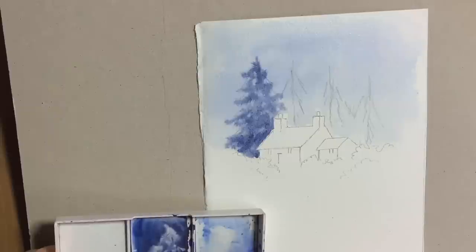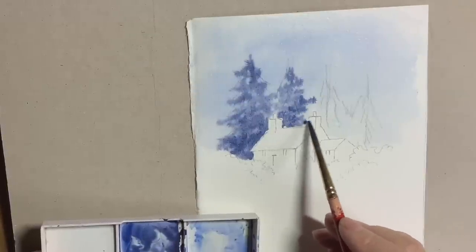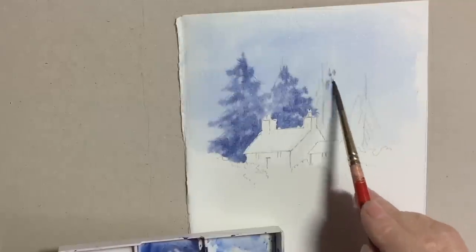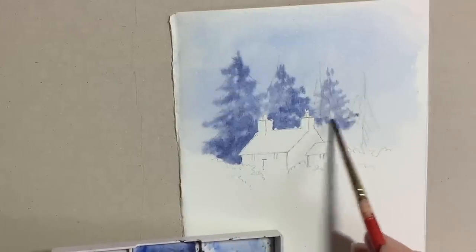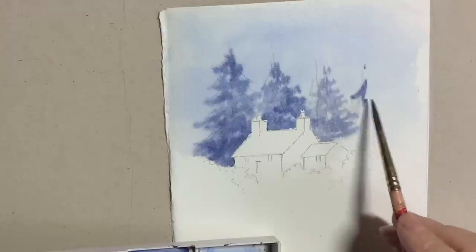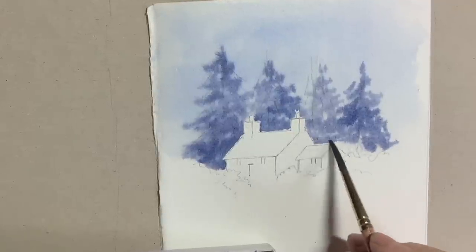Now if you wanted to do a lighter tree working wet into wet, you might think to put more water into your mix — but this is totally wrong. If you put more water into that mix you're going to get horrible cauliflowers forming. The way to make a lighter tree is to get rid of some of the paint off the brush and then paint it without going back into the pool so much. The trick is not to get more water into your mix but to take the paint off your brush, and then you can get a lighter tone where you want it. For this tree I've got a lot more pigment in there and I'm working it the same as the trees on the left-hand side.